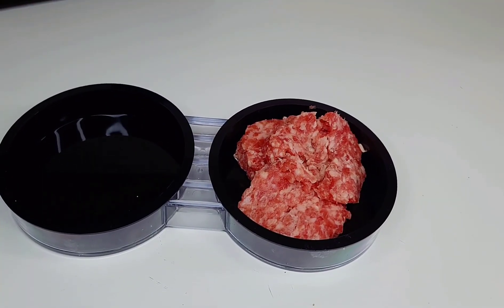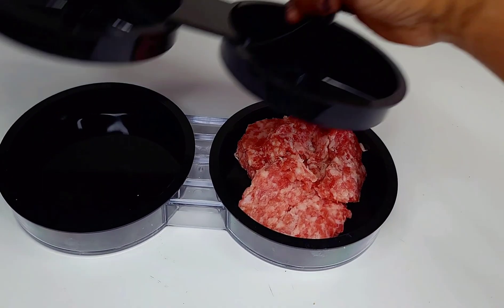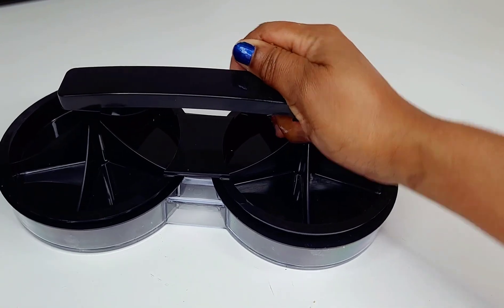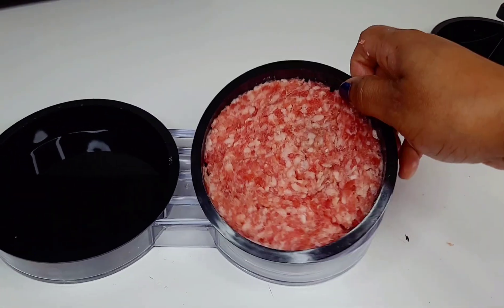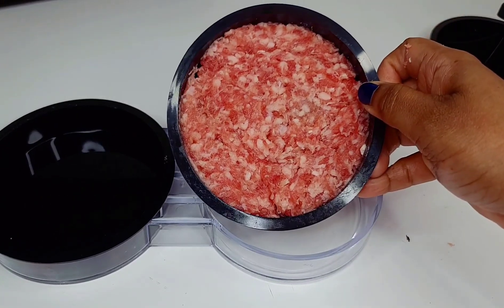What I did was take three of those breakfast sausages and add them to my burger press, and I just pressed it out so that it could be bigger in size to fit the bagel. Once I was done, I set that aside and moved on to frying the eggs.